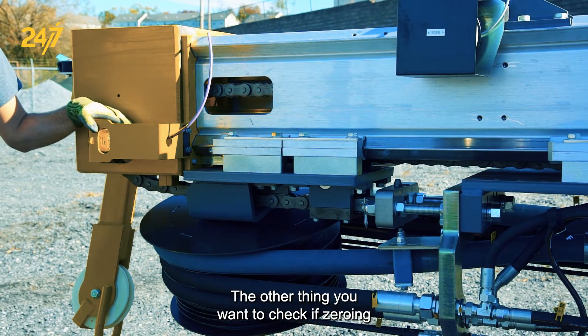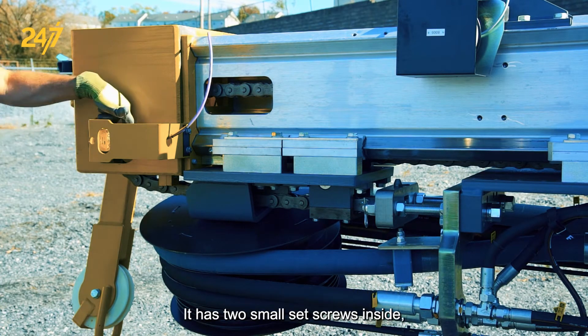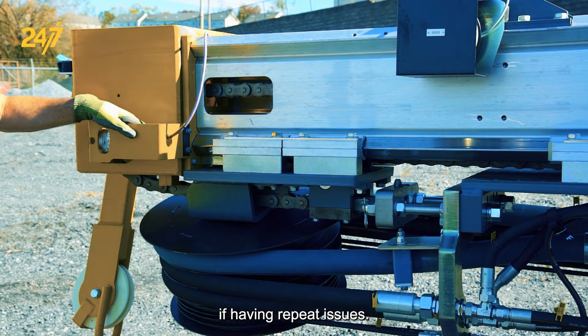The other thing you want to check if zeroing or having consistent problems is the length sensor — in this case D172 — which is located right here and has two small set screws inside as well as a rubber coupling. I would also inspect this cable for damage if having repeat issues.